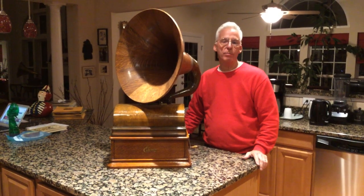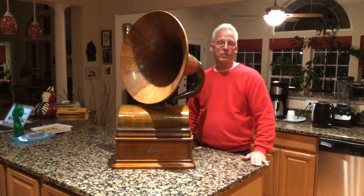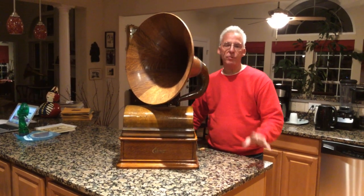Hi, Dyslexic Genius here, Brad Hurt. My phone number is 864-236-1680. That's my landline, so if you call me, leave me a message and your number.